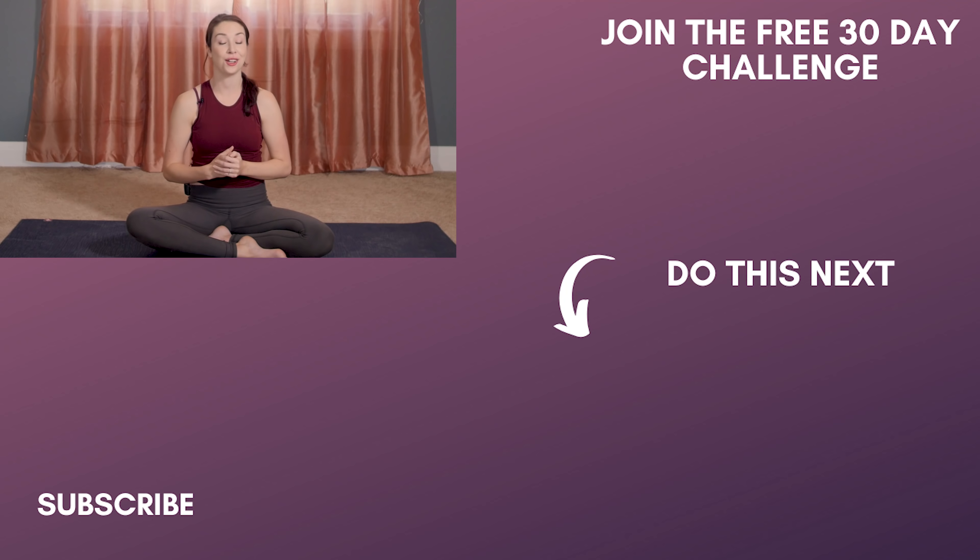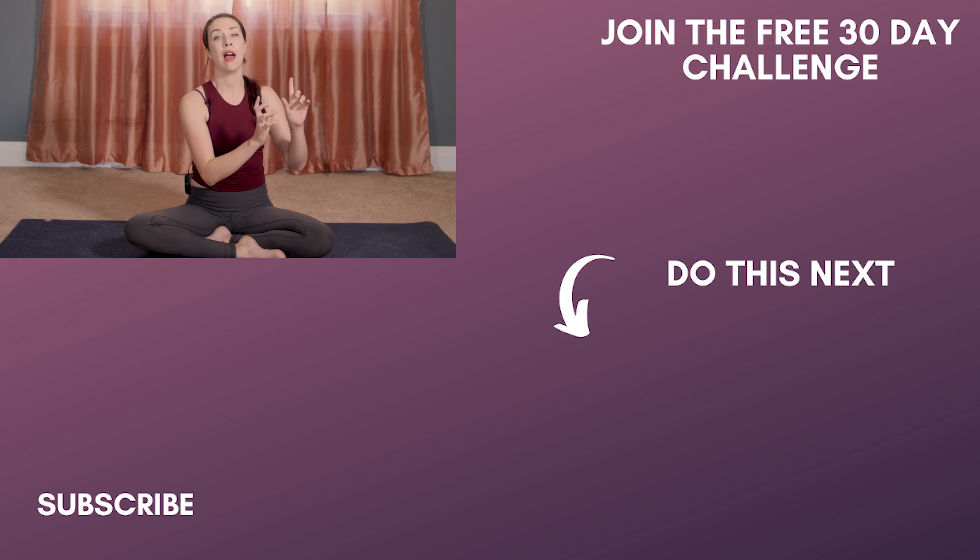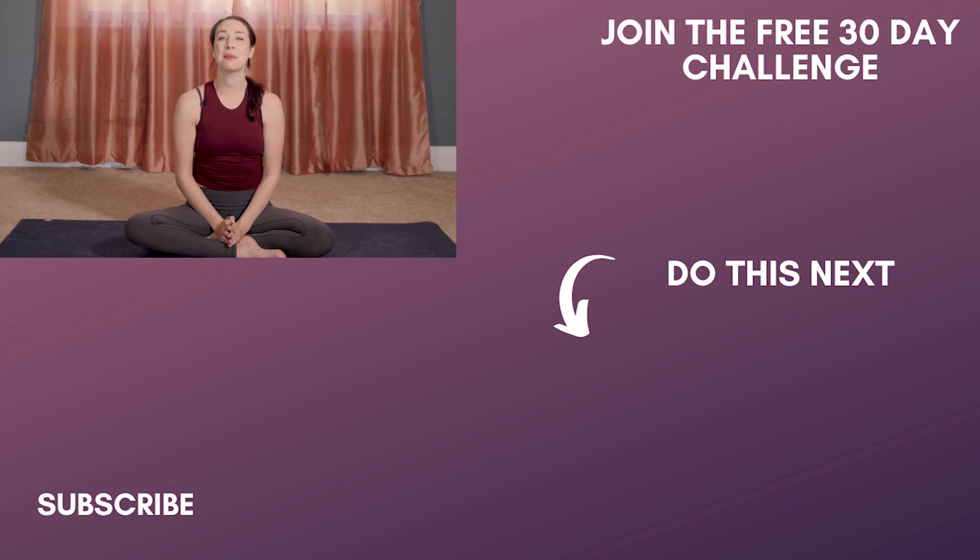Thank you so much yogis for doing this morning power yoga class with me. I know we had some challenging poses in here, but hopefully it helps you feel really energized and ready to take on your day. If you'd like to slow things down a little more and get really clear, grounded, and focused on your intention, I would recommend this affirmation meditation right here — great to do in the morning. Please subscribe and hopefully I will practice again with you tomorrow morning. Namaste.